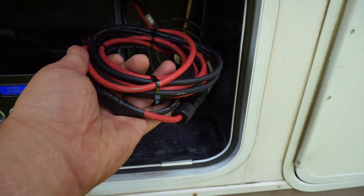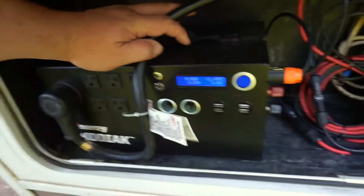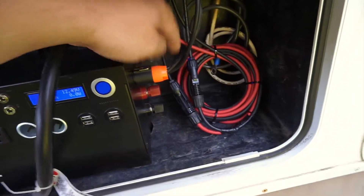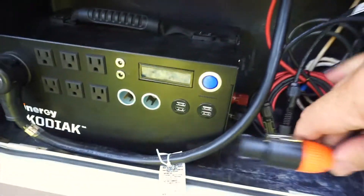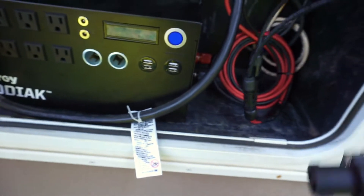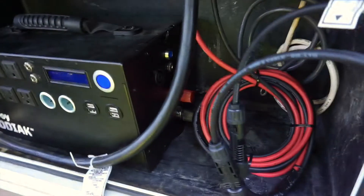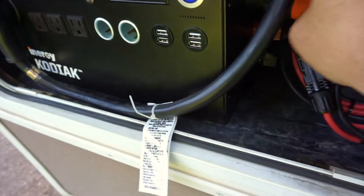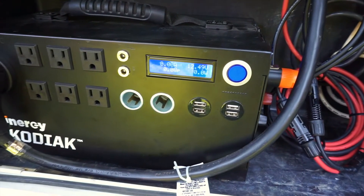These are the solar panel cables — these are MC4 connectors, and they come from the roof. I mounted a channel on the outside that goes up to the roof; I've got 600 watts of panels up there. With the Kodiak, you have to purchase this MC4 to Neutrik plug adapter. You can see the Neutrik plug here — I just unplug it, and this is what it looks like. I plug it back in and it just clicks in. You can see it's now being maintained by the solar panels.